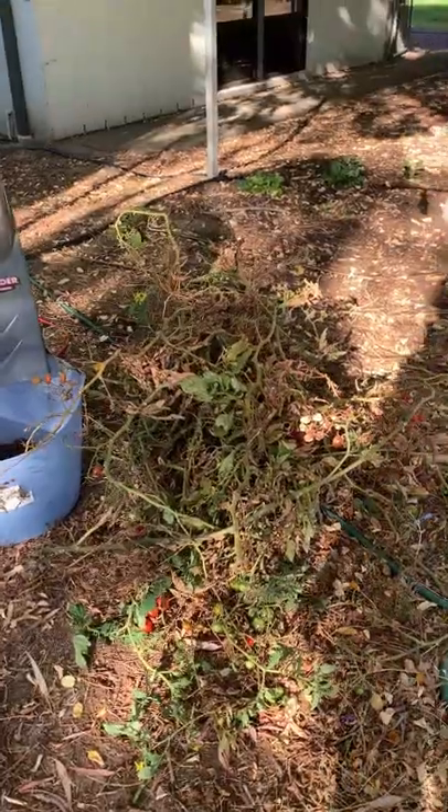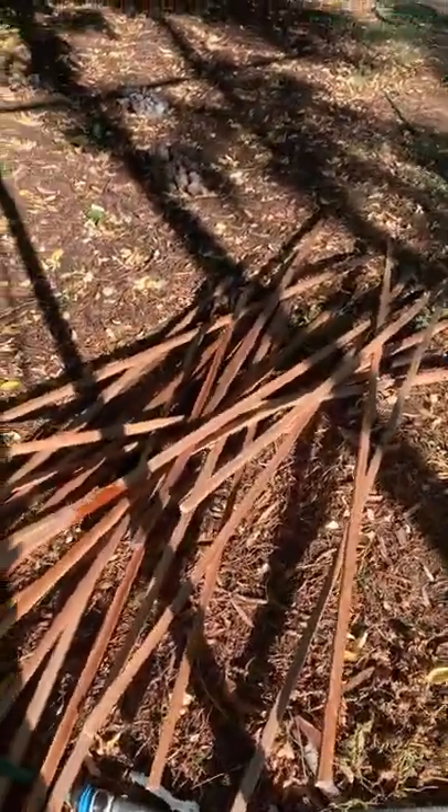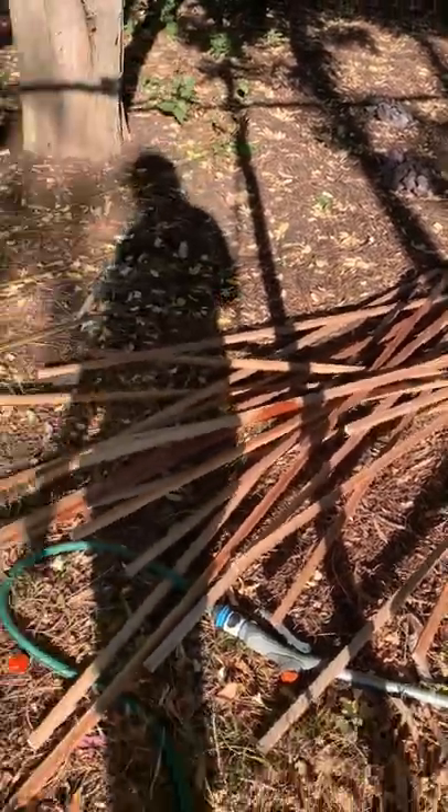Oh, I'm already sweaty. Let me show you what I've achieved — this sweat is really indicative of the weather, not of my level of fitness. I go to the gym like three times a week. So I now have a very large pile of tomato vines and my pile of hardwood stakes. Hardwood stakes are great because I'll just pop these in my shed and they will be great for next year.